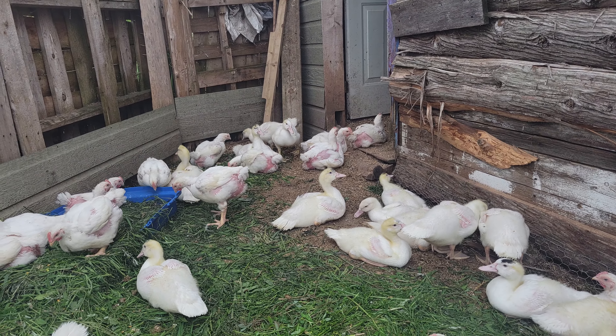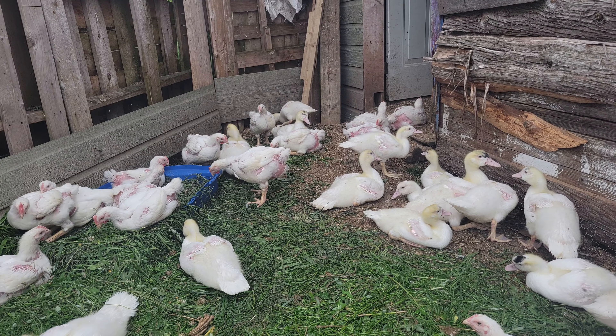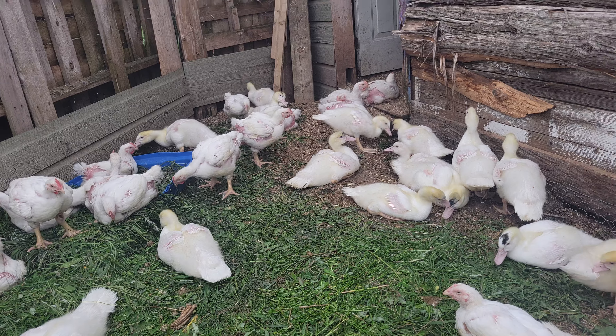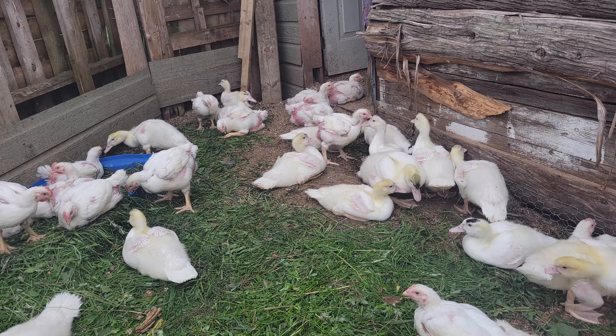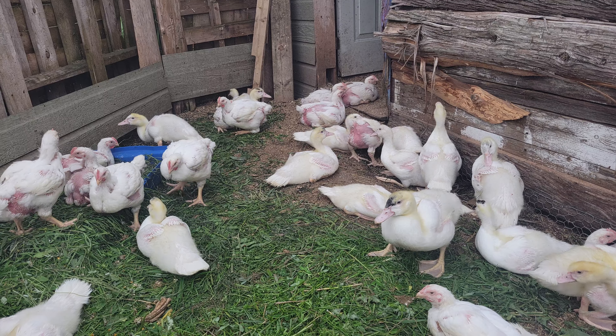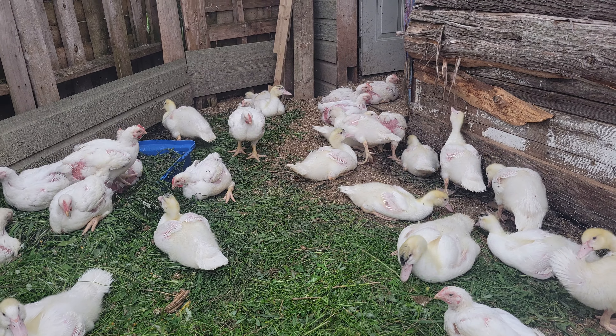I'm going to spray some soap and water — it's almost evening so I'll do that in probably an hour or so, just with a squirt bottle and go around. They don't seem to be bothering the tomato plants, it's more my squash and my cucumbers.